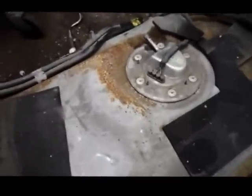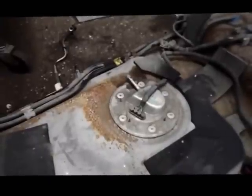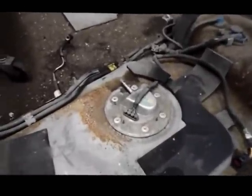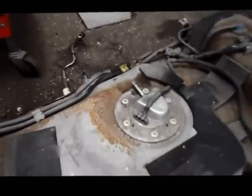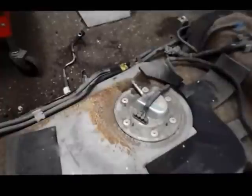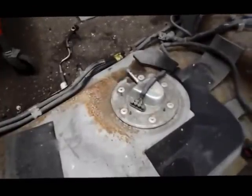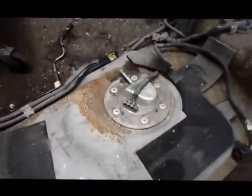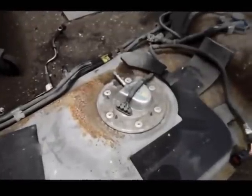One word of advice: be extra careful with gasoline. If you're doing this job indoors in winter with the heat running, make sure your heat is off — the worst thing that can happen is fumes build up, the heat turns on, you get a spark, and you get an explosion. I also always have my compressor door closed and actually shut the compressor off to eliminate any possibility of a spark.